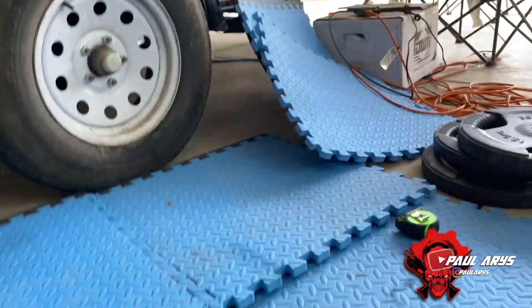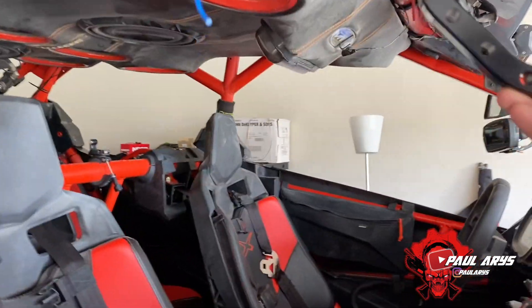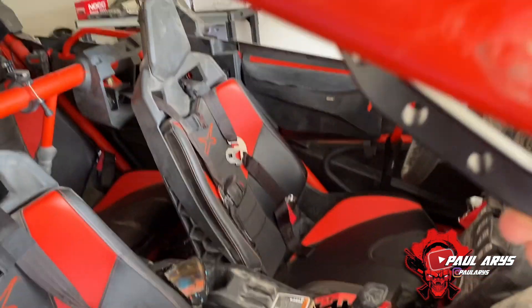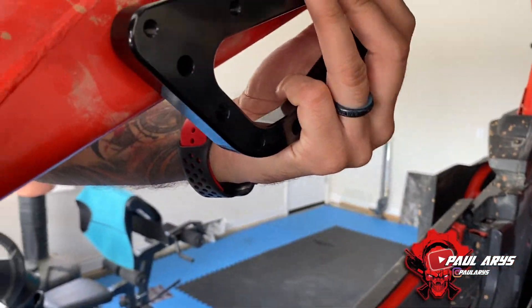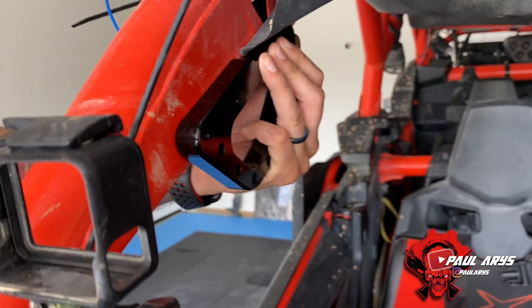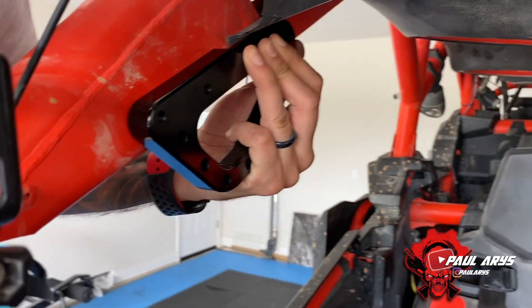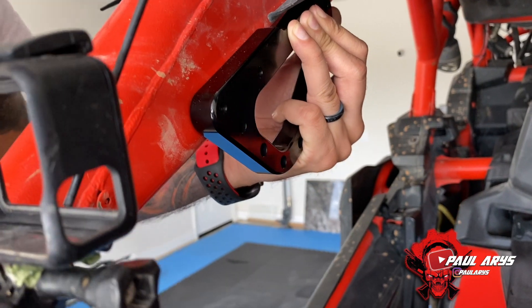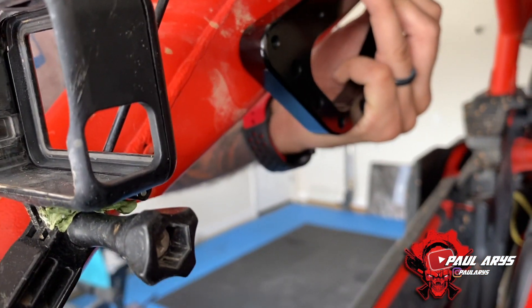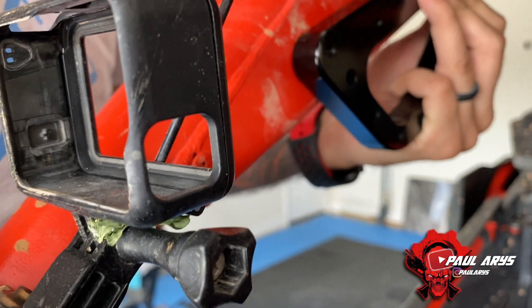So let me just show you a little bit what it looks like. Here, I removed already my mirror. What I'm going to do is put this one underneath right here. Let me turn the camera to this side. Basically, you will be able to just align the handle right here on this side on the inside of the cage. From there, we're going to put the mirror on the other side and just screw it in. Once we screw it in, it will hold it in here, which allows you to have a handle on the inside of the Can-Am.